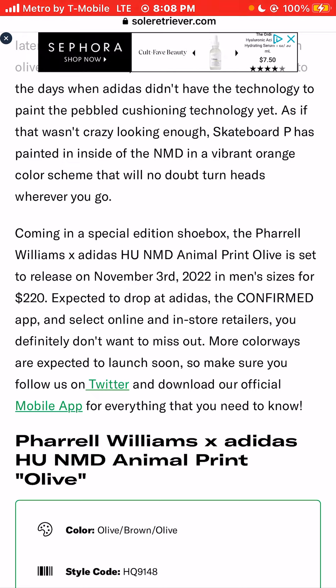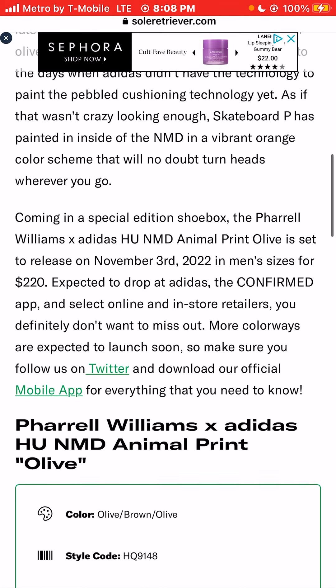As if that wasn't crazy looking enough, Skateboard P has painted the inside of the NMD in a vibrant orange color scheme that will no doubt turn heads wherever you go.